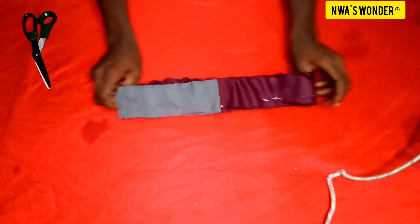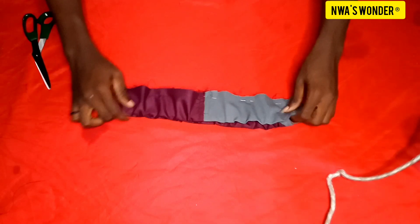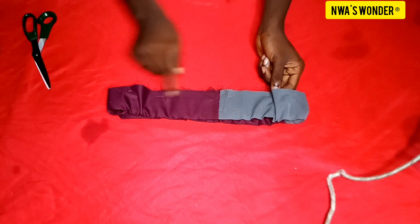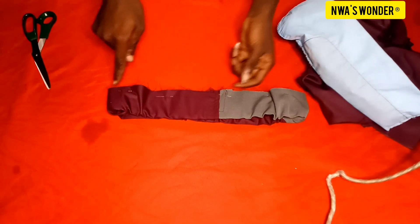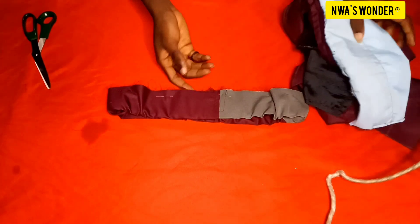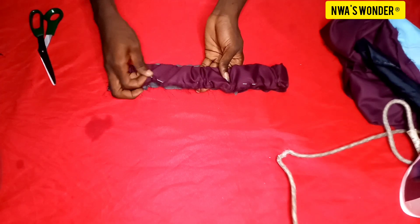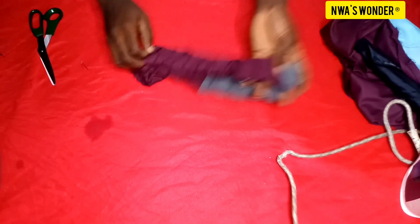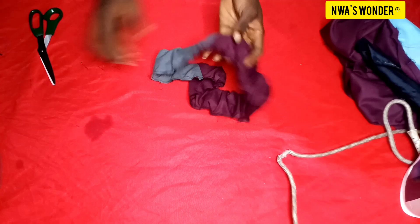When I'm done fixing it in, you can see it's already looking very good and stretchy enough. The next thing I'm going to do is to run a loose stitch at the edge of the fabric, right after my needle, just around the edge. Running this loose stitch will help me hold it in place before fixing it on the trouser. When I'm done running the loose stitch, the next thing I'll do is to take out the pins and fix the band directly on the trouser before going to the sewing machine.